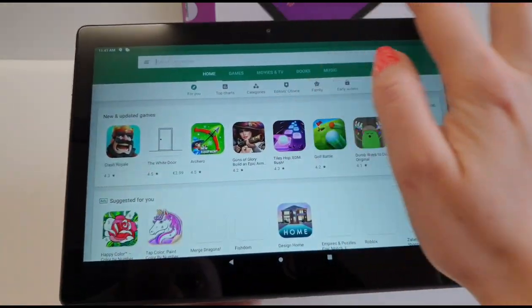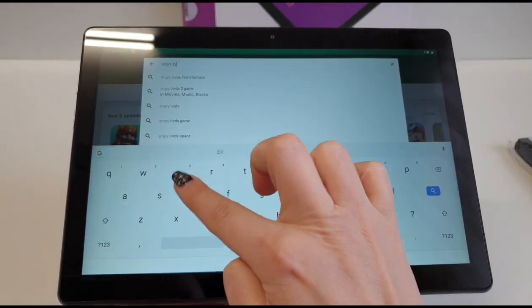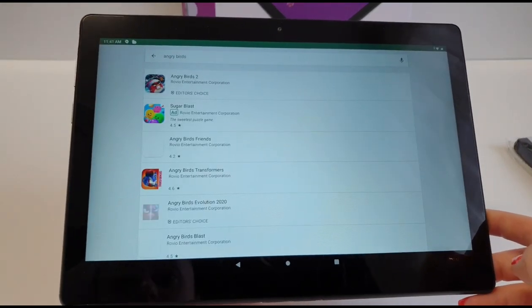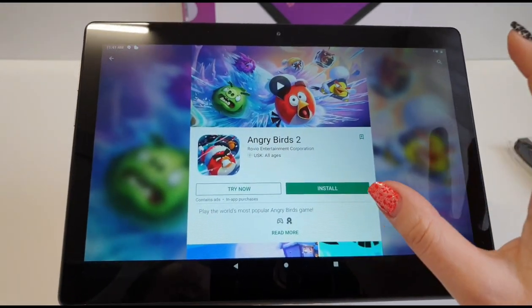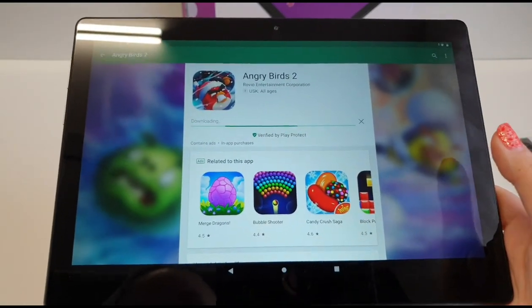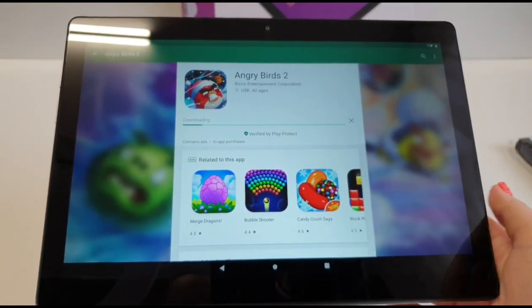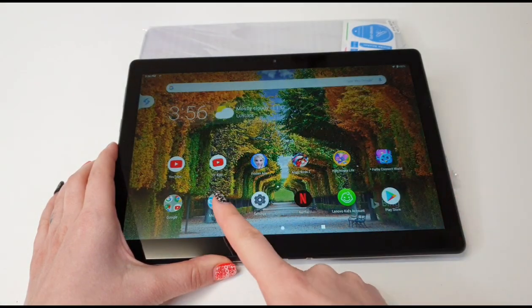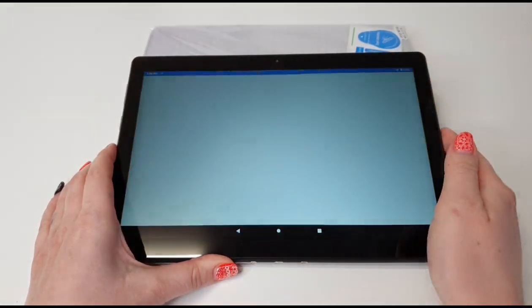My daughter really loves Angry Birds, so let's just install that and see how it works. This is really awesome — we love this game in this house, but the Samsung Tab 4 can't handle this app anymore, it's really slow, the words are in slow motion. I've installed some games for Tanya, including YouTube Kids and Angry Birds.